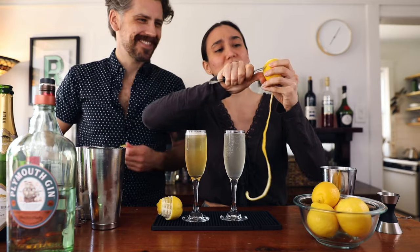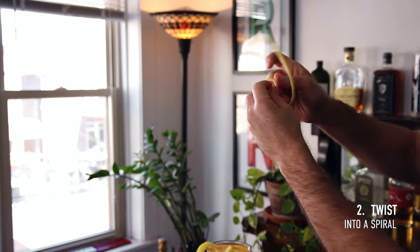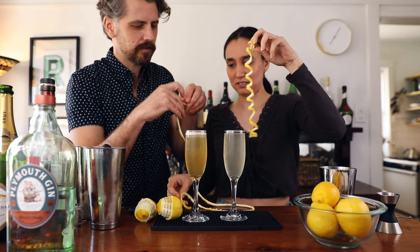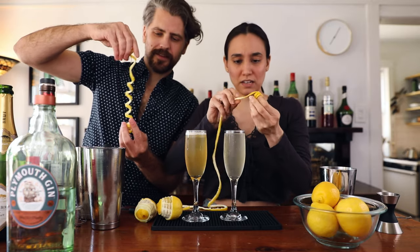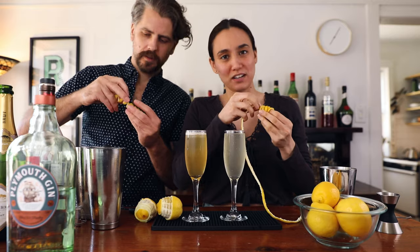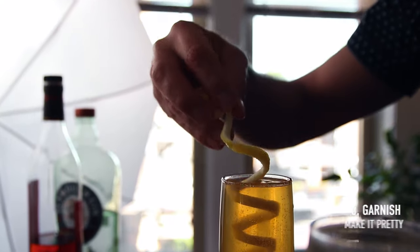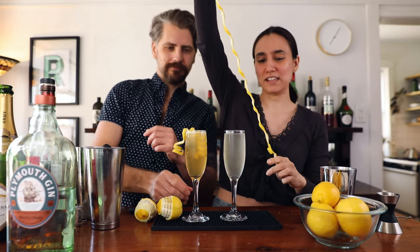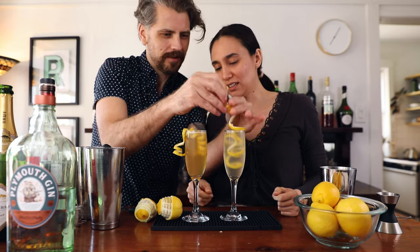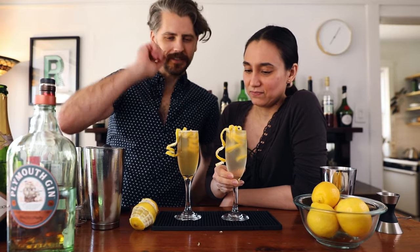After cutting the twist, tighten up the curl so it looks like an old-fashioned telephone cord. Drop it right in and leave some hanging over the edge. Quite honestly, when I drink these I end up taking the garnish out, but it just looks so festive.